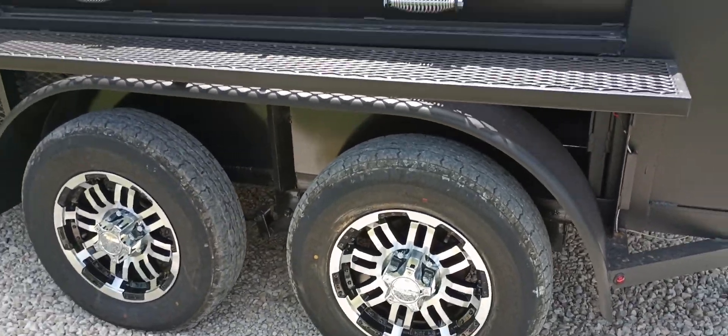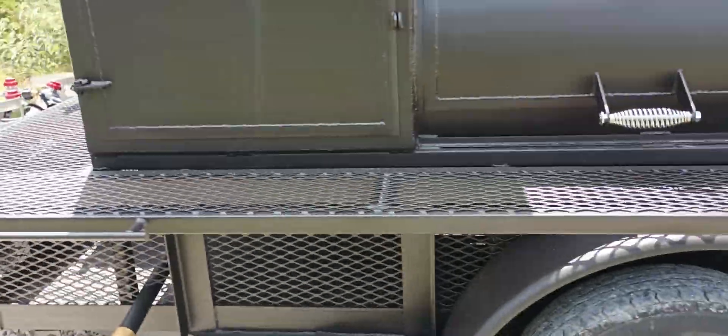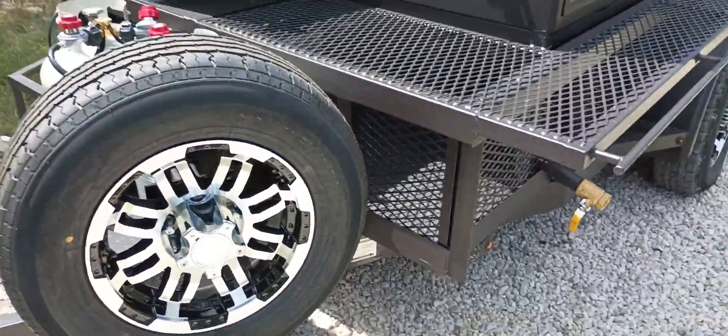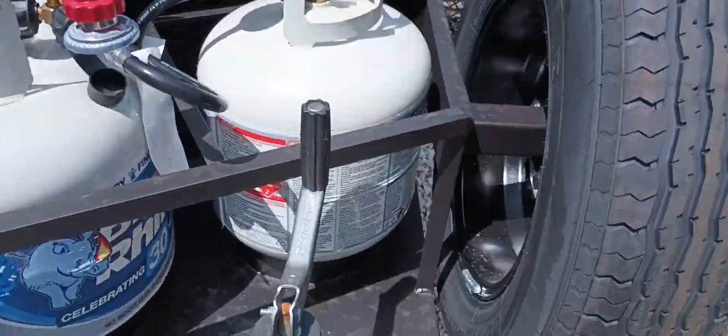I've also got some fancy rim upgrades. These look nice — they really add to the trailer pit. You can get the spare tire with the fancy rim too, or you can opt out of that. Up to you.